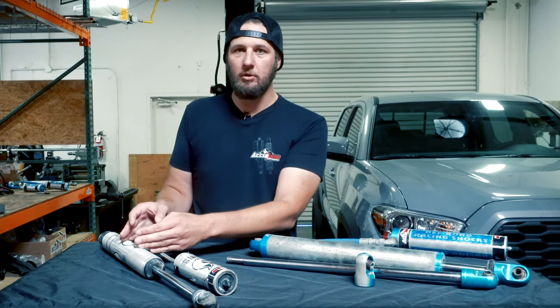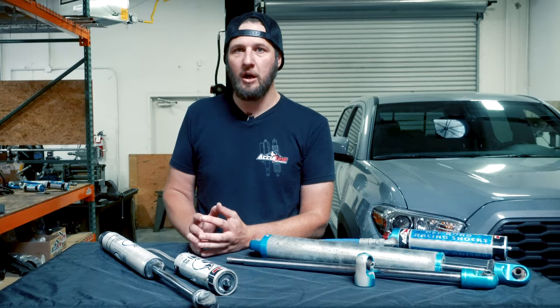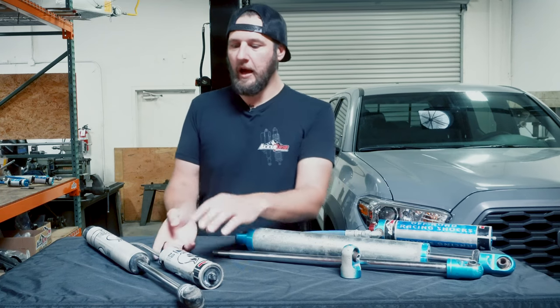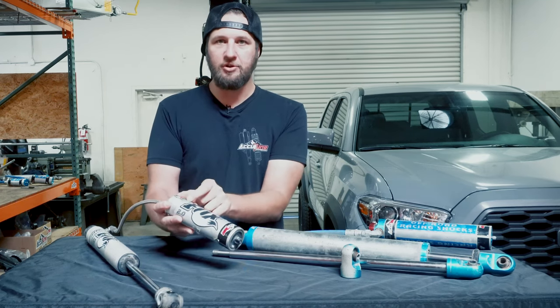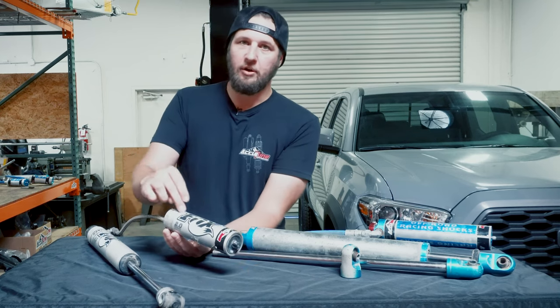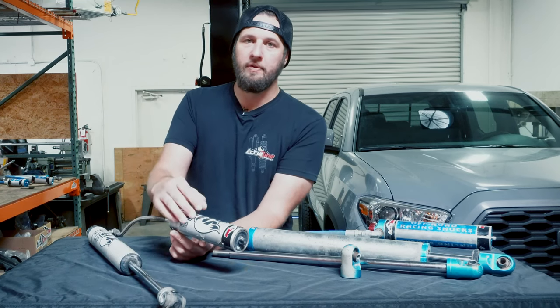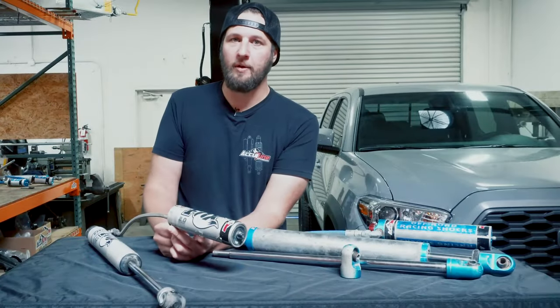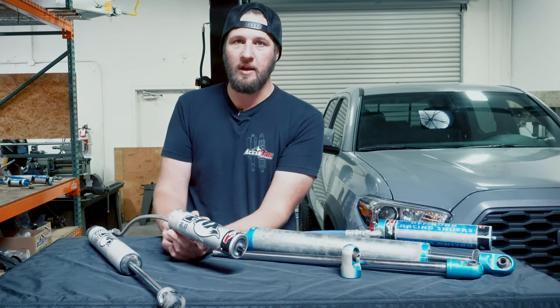The next thing that happens is you start losing lubrication on critical parts of the shock, which can really start wrecking the internal parts and sometimes ruin the entire shock. Clunking is the next sign that your shocks are really ready for a rebuild right away. Inside, especially in the reservoir, there's a piston that separates the nitrogen and the oil, and that seal can fail. So even if you're not having external leaking, you may have internal leaking and you'll start to hear clunking because the piston is at one end or the other of the remote reservoir cylinder, banging into things and starting to wreck the internals. If your shock is clunking internally, you need to take it off and send it in for rebuild right away.